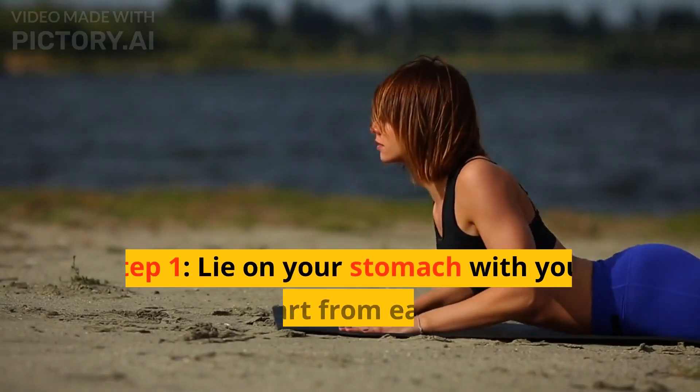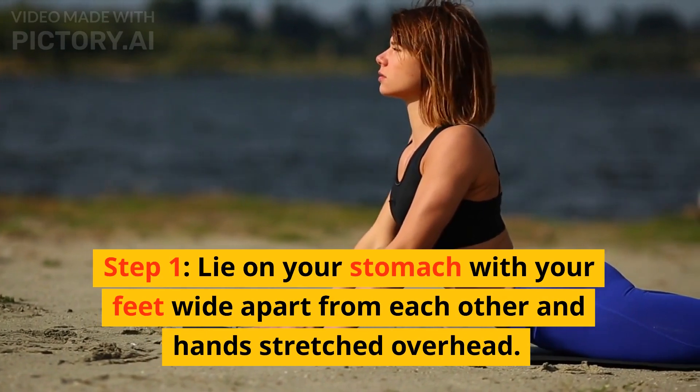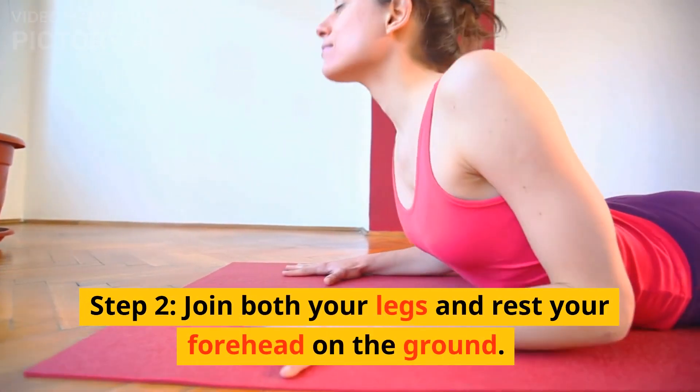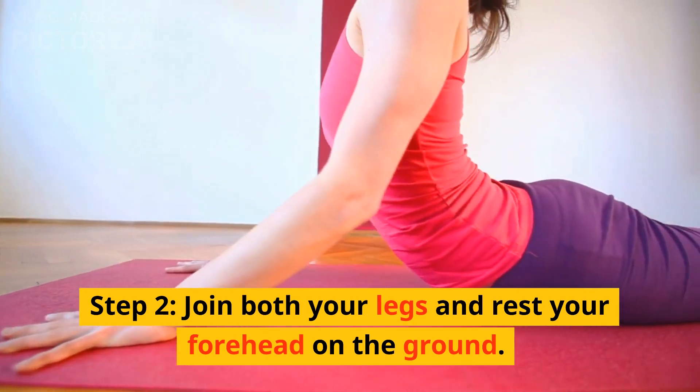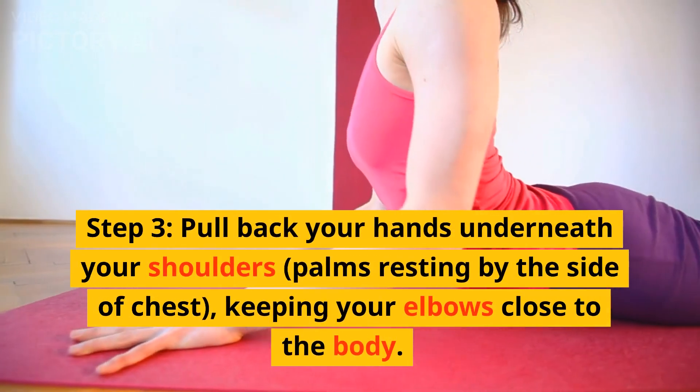Step 3: Stand up, contract your glutes and swing the kettlebell up to about chest height. Step 4: At the top of the momentum, lock your elbows, keep core tight, and quads and glutes contracted. Return to the squat position and repeat.